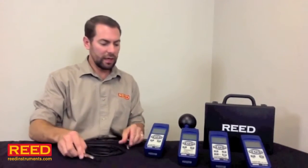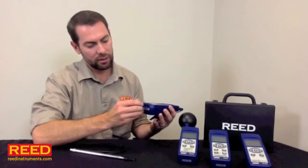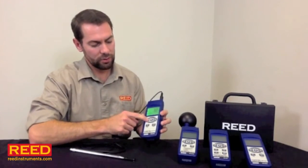If your unit has a detachable probe such as the SD4214 — it's a hot wire anemometer — you want to go ahead and hook up your probe right off the bat. Go ahead and put in an SD card, and we're going to turn the unit on.